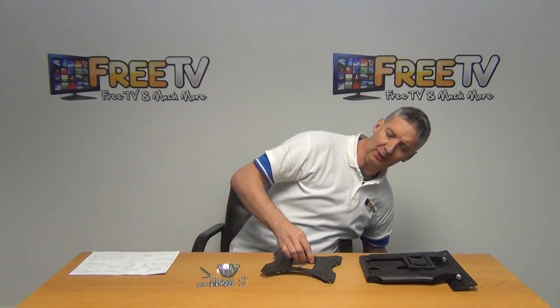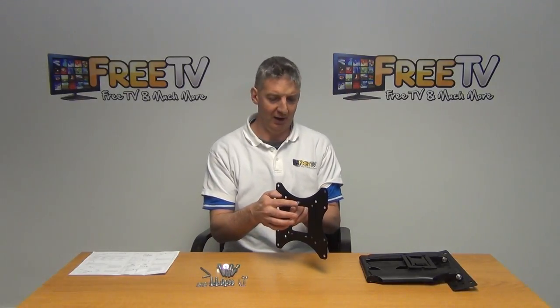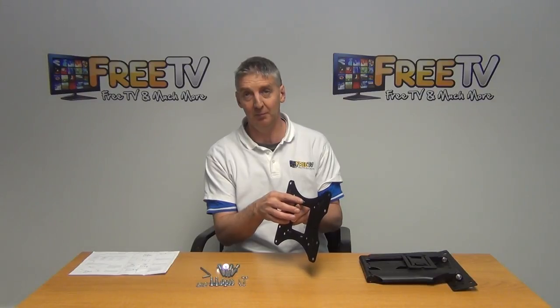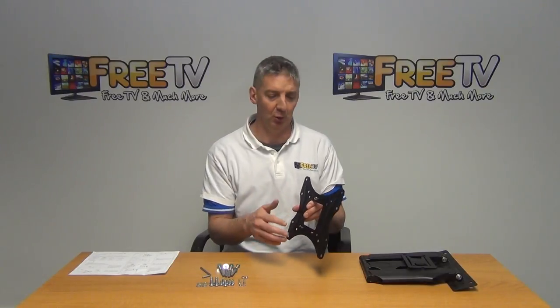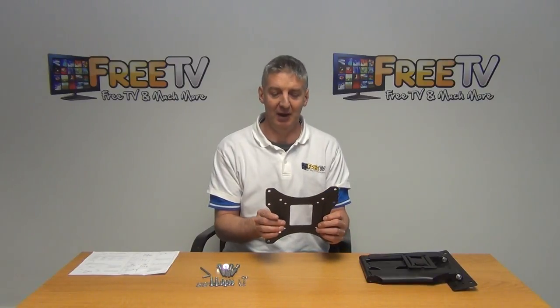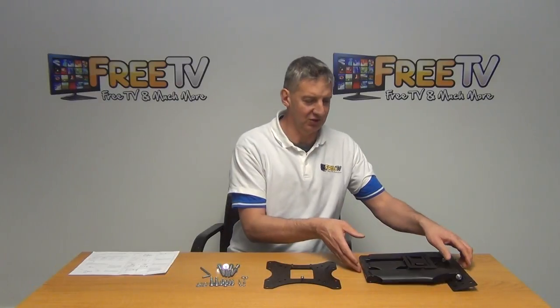One thing to note is that we have three bolts here actually welded or riveted onto the unit. I've put a lock nut here to demonstrate, and we have two further lock nuts which are used to bolt the two brackets securely together afterwards. So imagine this bolted onto the TV — it'll work better conceptually for what comes next.